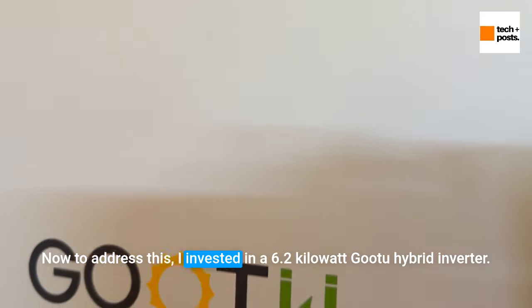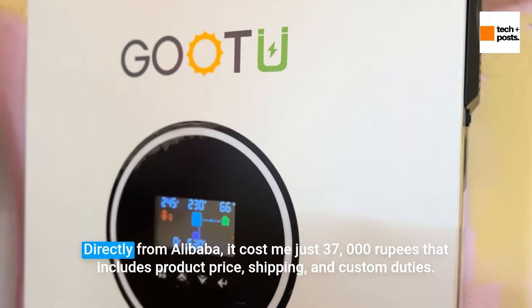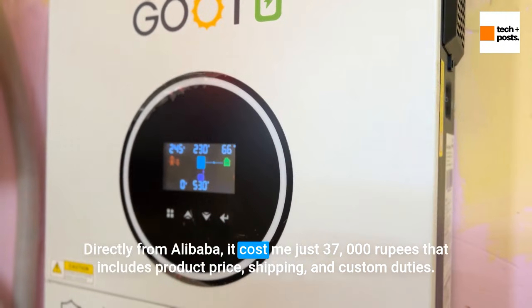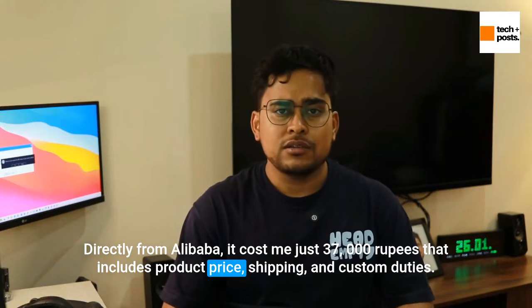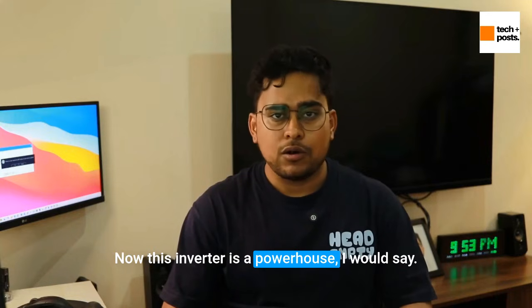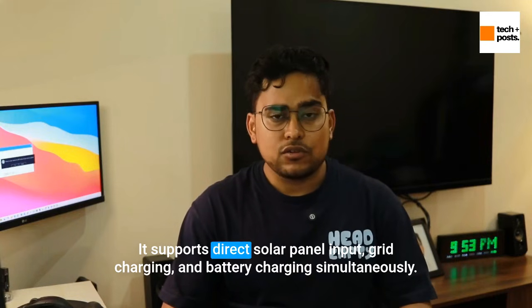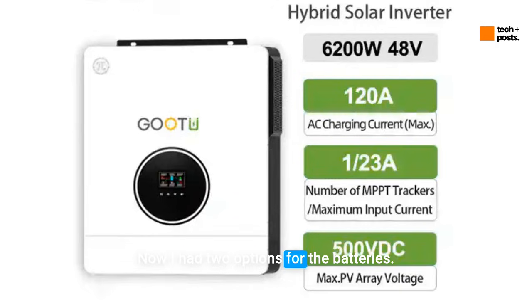To address this, I invested in a 6.2kW go-to hybrid inverter directly from Alibaba. It cost me just 37,000 rupees — that includes product price, shipping, and custom duties. This inverter is a powerhouse; it supports direct solar panel input, grid charging, and battery charging simultaneously.